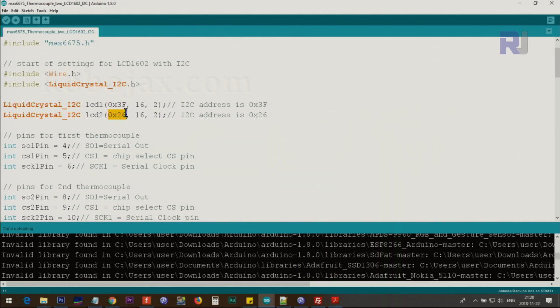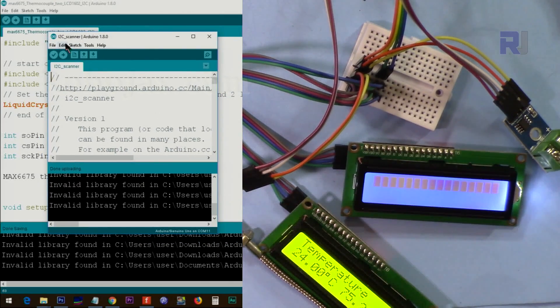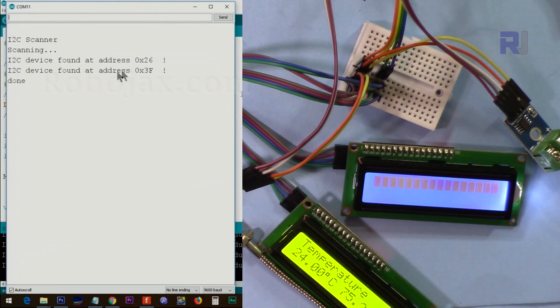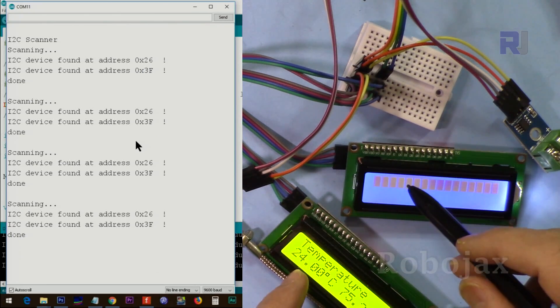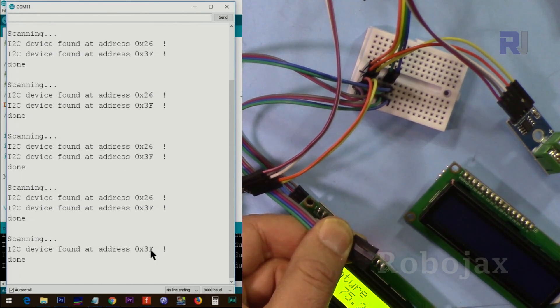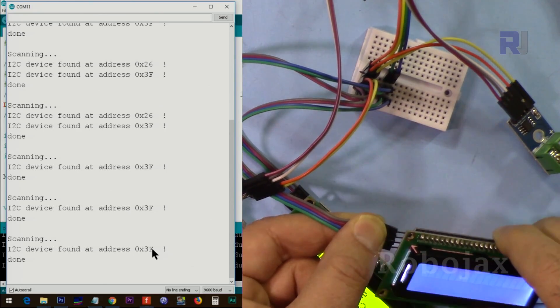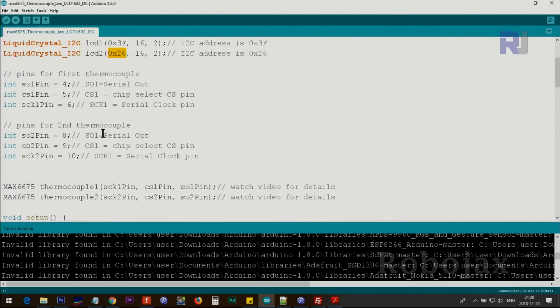The first LCD instance uses address 0x3F and the second uses 0x26 — both are set for 16 characters and 2 lines. I'll provide a link to an I2C scanner sketch: upload it to your Arduino, open the serial monitor, and it will detect all connected I2C devices and show their addresses. For example, it shows 0x26 and 0x3F. If you disconnect one module, its address disappears, confirming which device has which address.